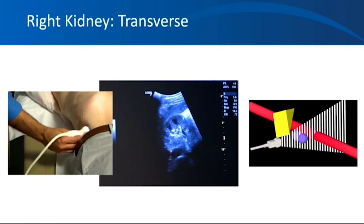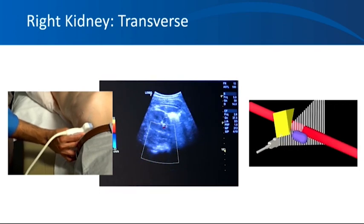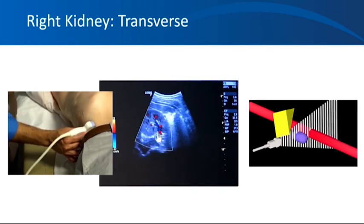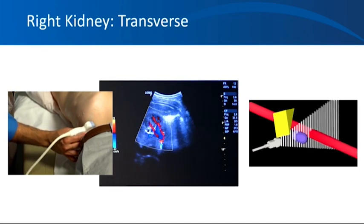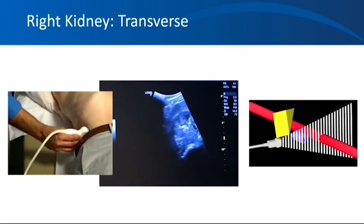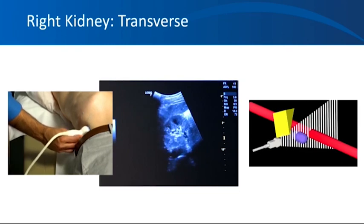Taking a deep breath and holding will give a better view if the patient is able to cooperate. The transducer is then swept up and down to view both upper and lower poles. The mid pole of the kidney is C-shaped due to structures entering and leaving the kidney, as you can see in this Doppler picture. As you go towards both ends they become circular. You can see the sweeping movements showing the C-shaped mid pole, and as you go towards up and down, the kidney becomes circular in the transverse view.